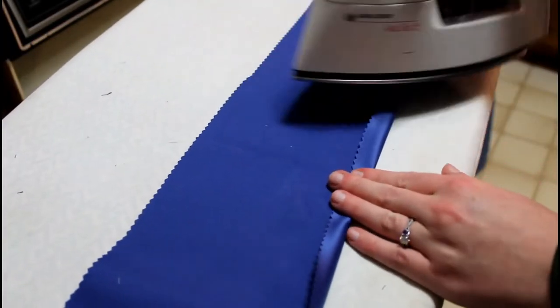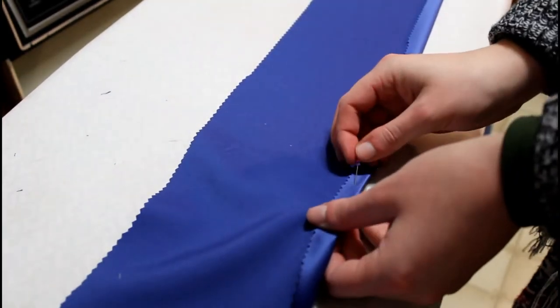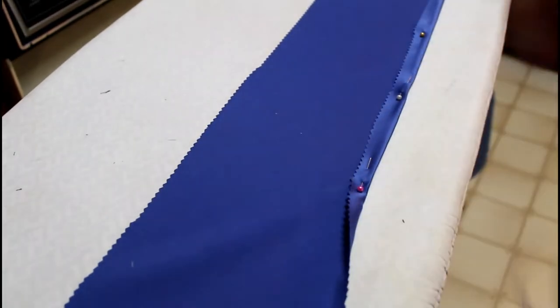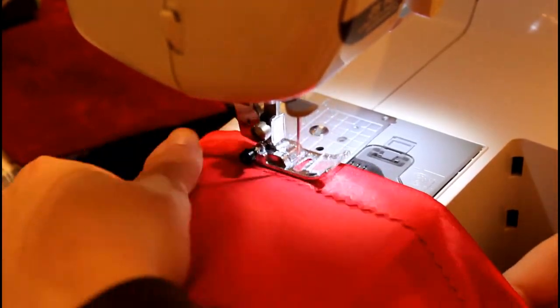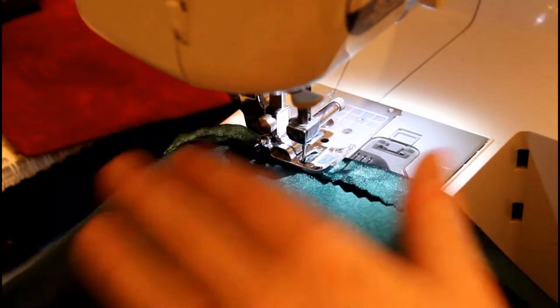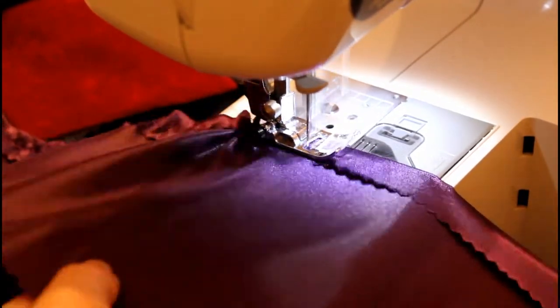All of the other ruffles are just going to be cascading down on top of each other. There's far less chance they'll be seen, so I'm just doing a one fold hem — it's also faster, and I was kind of running out of time. Realizing that I had to do everything in this project five times was a lot.